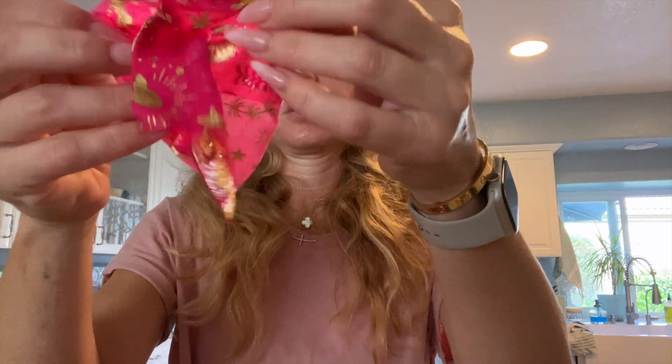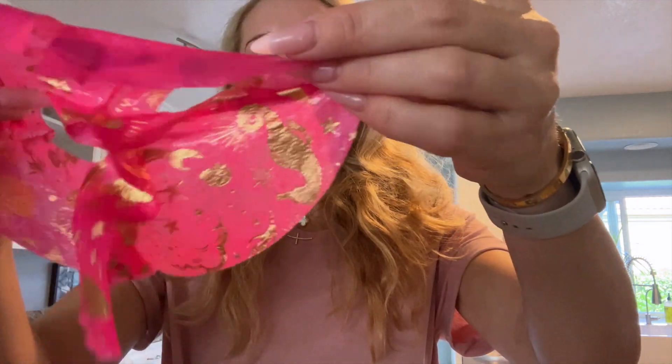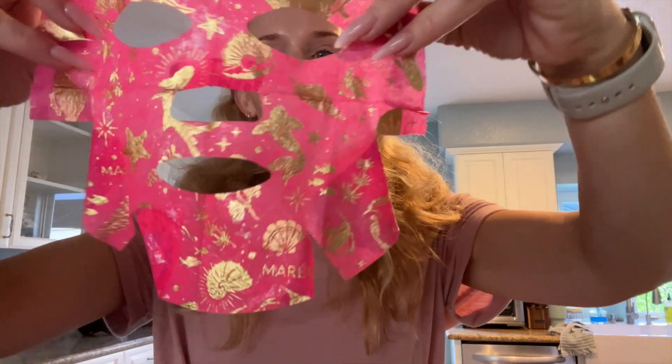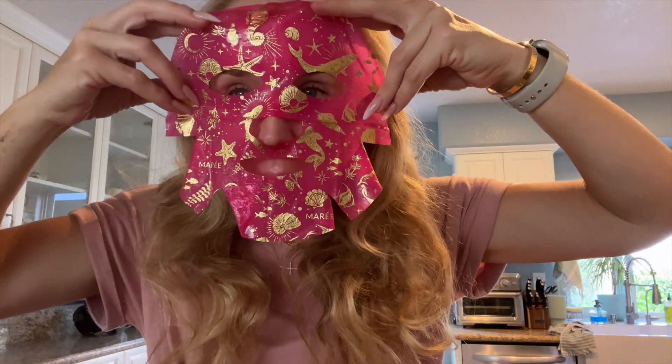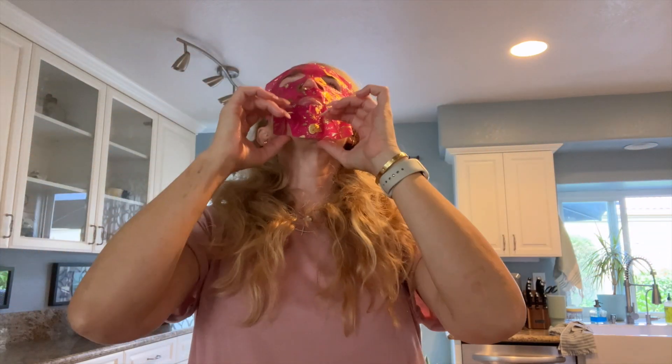Let me show you. I'm gonna look a little crazy here, but let's do it. So you have this and then it goes like so. You leave that bad boy on for 20 minutes. And it actually sticks pretty well — I'm not going anywhere.